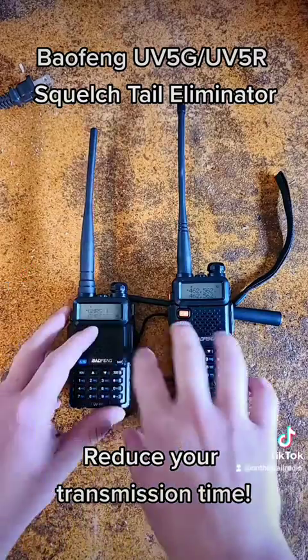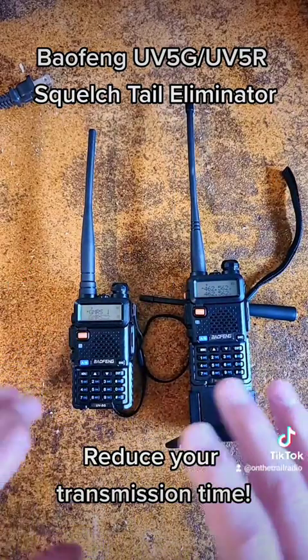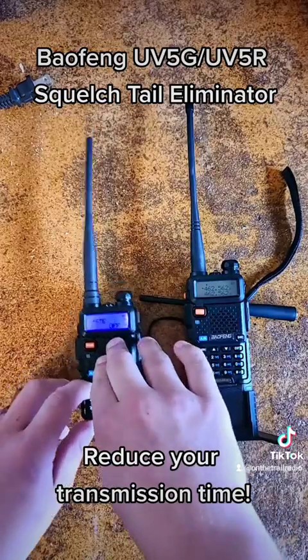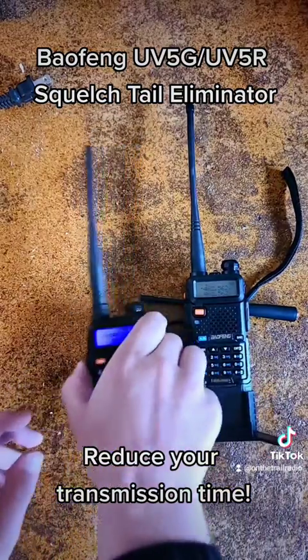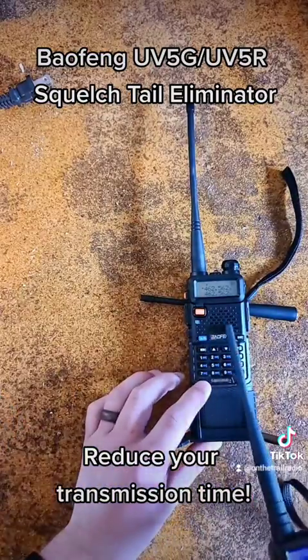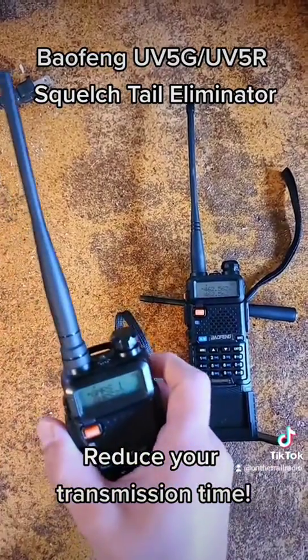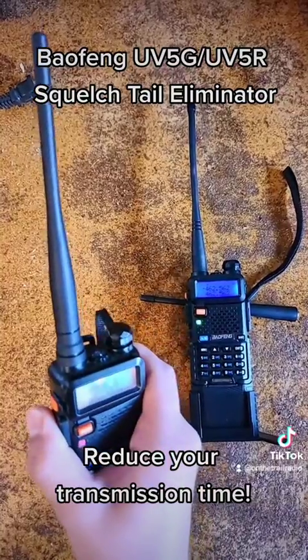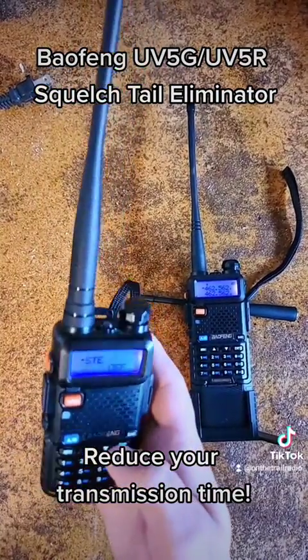That also means that if I turn it on, the second I let go of this PTT button, it is over with. This will stop receiving immediately — that's with the Squelched Tail Eliminator, without the Squelched Tail Eliminator.